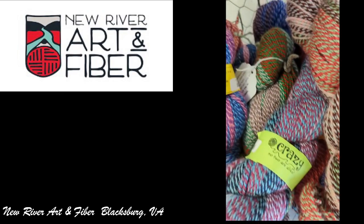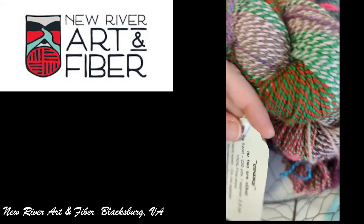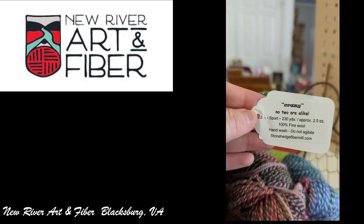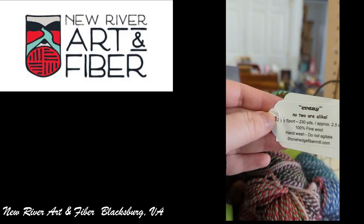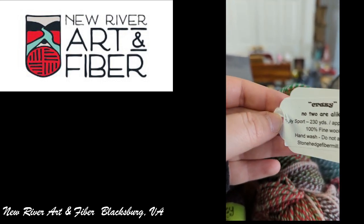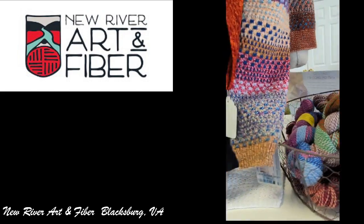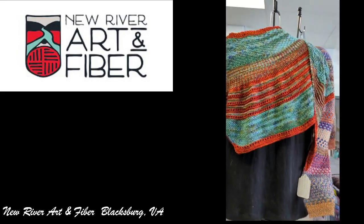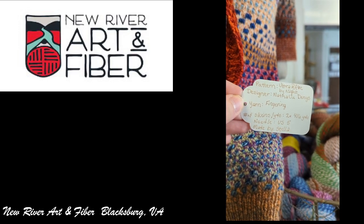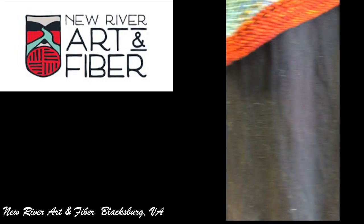And then they had the crazy yarn — no two are alike. It's a two-ply sport, 100% fine wool. Hand wash, do not agitate. Stonehenge Fiber Mill. Those were in that basket, and they also had it worked up so you could see what it can look like — I want to say it was partially crocheted and maybe partially knitted, but it's probably all knitted.